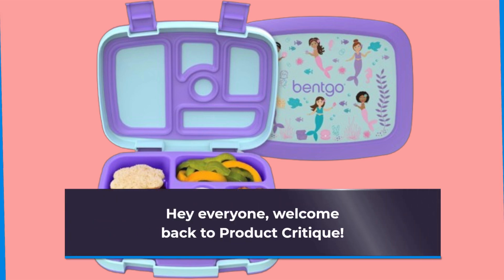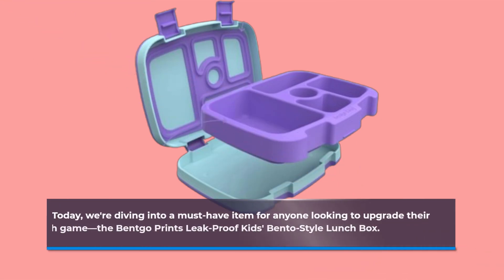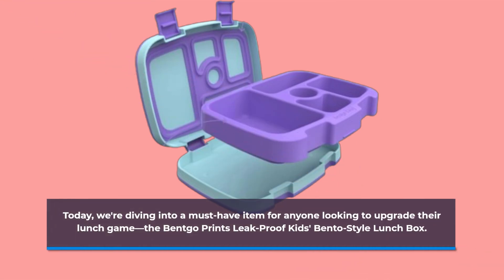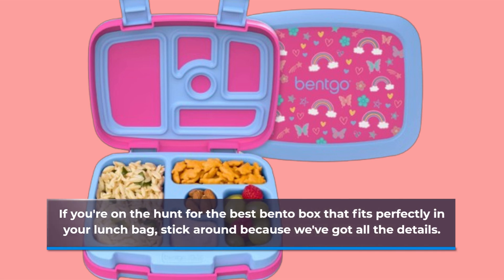Hey everyone, welcome back to Product Critique. Today we're diving into a must-have item for anyone looking to upgrade their lunch game: the Betgo Prince Leak-Proof Kids Bento Style Lunchbox. If you're on the hunt for the best bento box that fits perfectly in your lunch bag, stick around because we've got all the details.